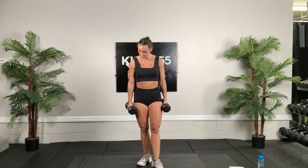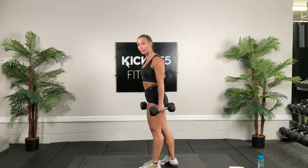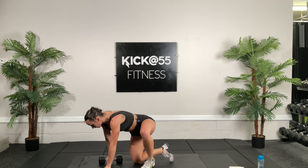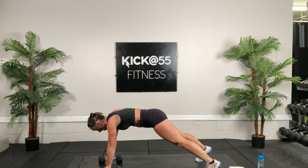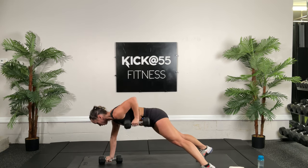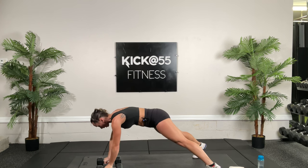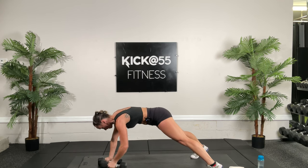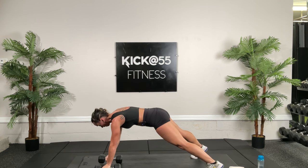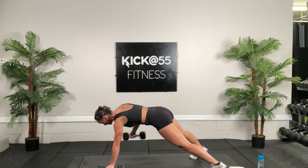Now we're going to get into our fourth circuit. Don't let go of those dumbbells. 30 seconds each movement, two rounds. First movement is going to be a renegade row. Get those dumbbells on the ground, 30 seconds on the clock, nice solid plank. Don't let those hips move — keep your hips in line with your shoulders — and you're going to row. Try to pull up, bring it towards your hip. Try not to let your neck muscles rise, keep it all in that lower mid-back.